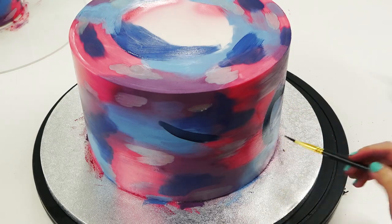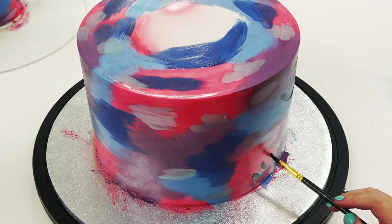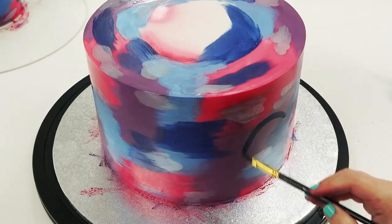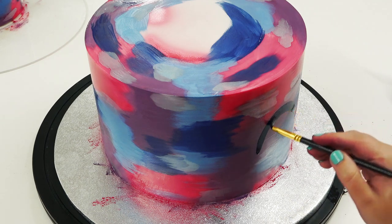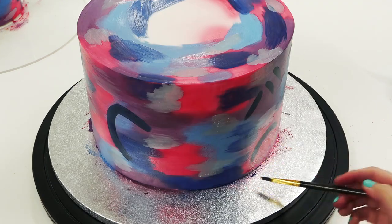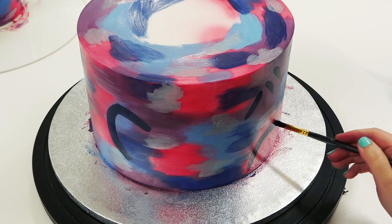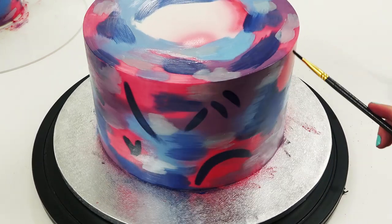Once the base pattern is on, I'm going in with my darker colors to add a bit of design interest — just putting brush strokes here and there where I think they'll look good. This is where you can get really creative and start dabbing it on.